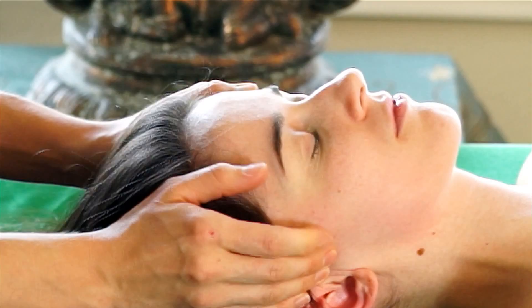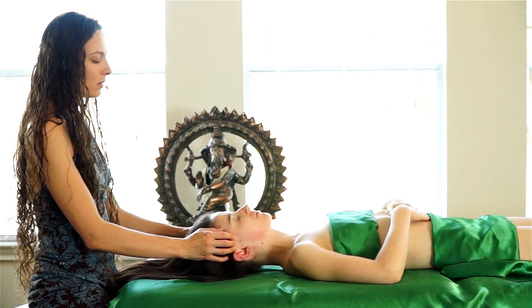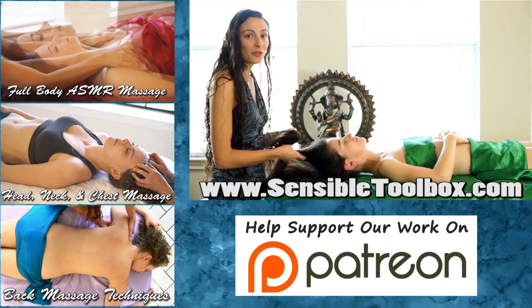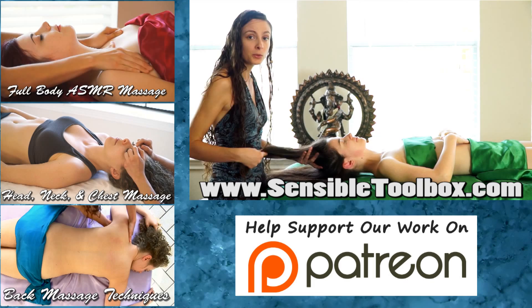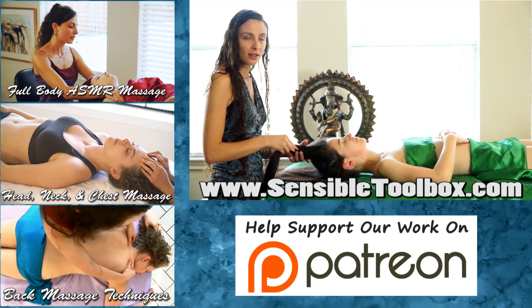I'm going to finish it off up in the temples with some firm circles. Thank you so much for watching the video! Make sure you give me a thumbs up, leave me a comment, and let me know what you think about the green sheets or who your favorite Batman is. Make sure you subscribe to Psyche Truth, check out our Patreon and follow all of my videos. I'm Melissa Lemunian — check me out at Sensible Toolbox. Thank you so much!